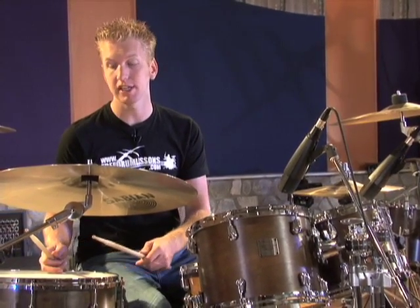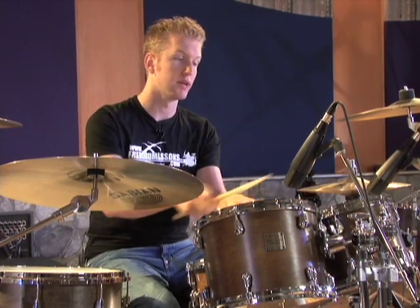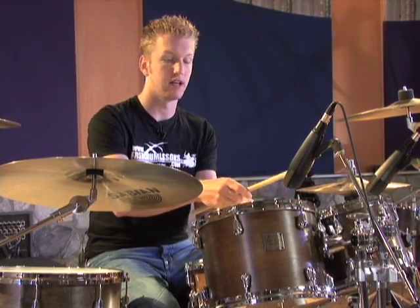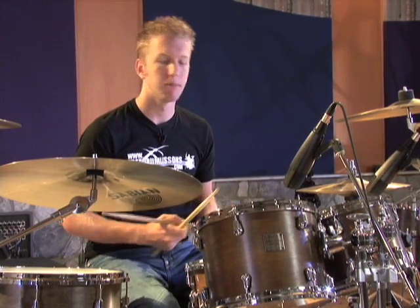Number six is a little more awkward than the previous 16th note fills. I start on the floor tom and do a group of four 16th notes — right, left, right, left. Then I have to get to the mid tom, so my right hand kind of has to cross over. Then from there I have to get to the high tom, so again my right hand is leading, and then to the snare drum. Start this one out real slow and progress faster as you get comfortable with the pattern.